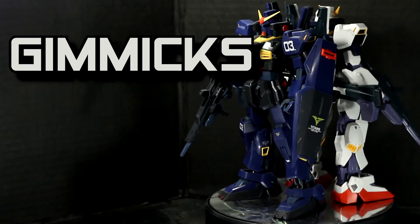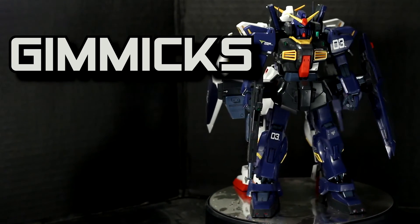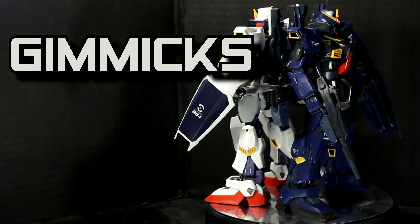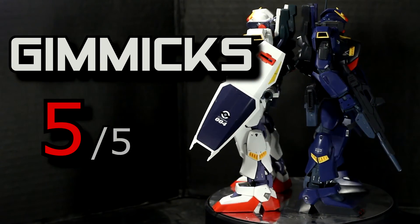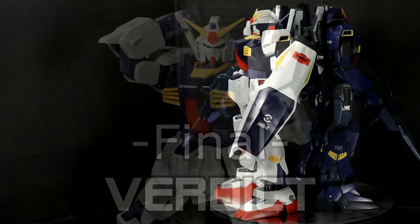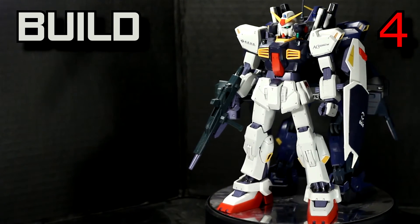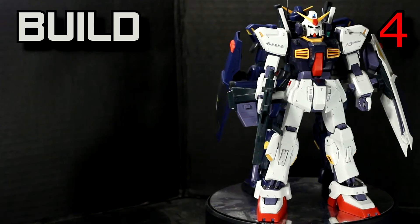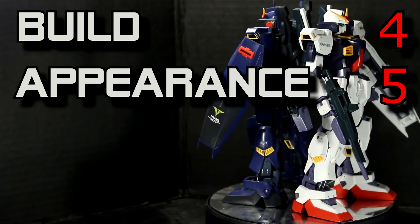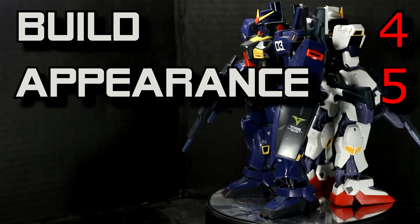Okay, that's all the gimmicks for these kits. These kits come with everything a Mark II needs. Just know that if you're into dioramas, you're probably going to want the AEUG version. I'll give the gimmicks for these kits a solid 5 out of 5. Time to wrap everything up for a final verdict. The build was a 4 out of 5 — it has an inner frame screaming to be painted, but unfortunately the engineering from the waist up is sort of bland. The appearance was a perfect 5 out of 5 — these kits have great proportions, all the right panel lines, and spot-on colors.